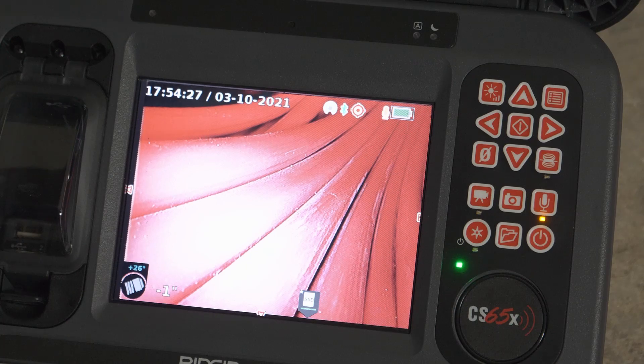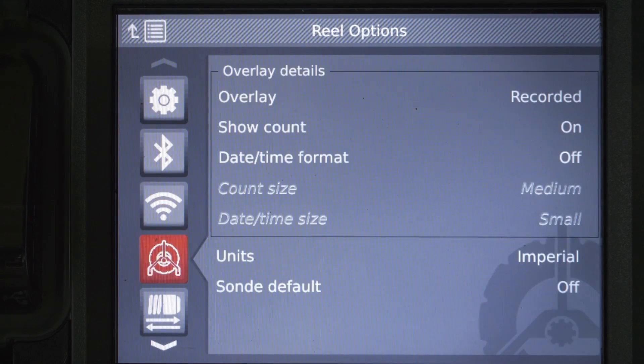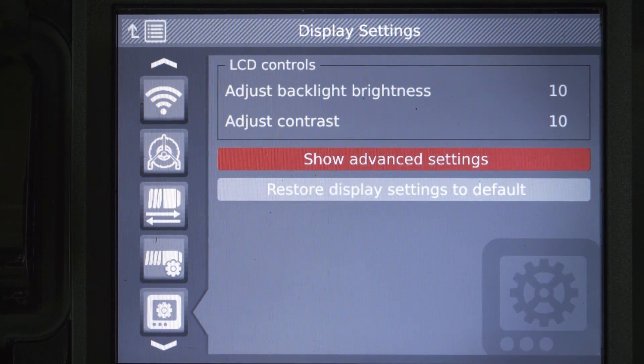One option is adjusting your monitor's display settings. These settings are just like the image controls on your TV — brightness, contrast, color, and so on. They affect what you see on the monitor, but they don't affect the recording.